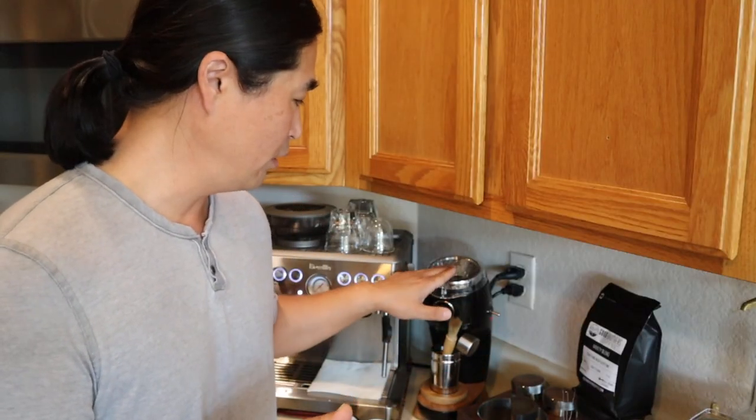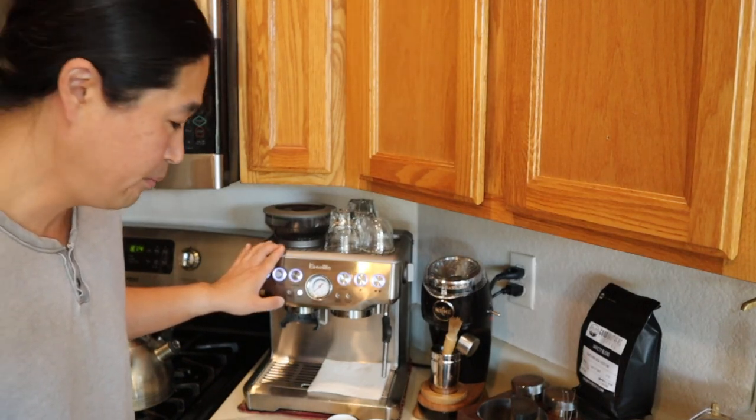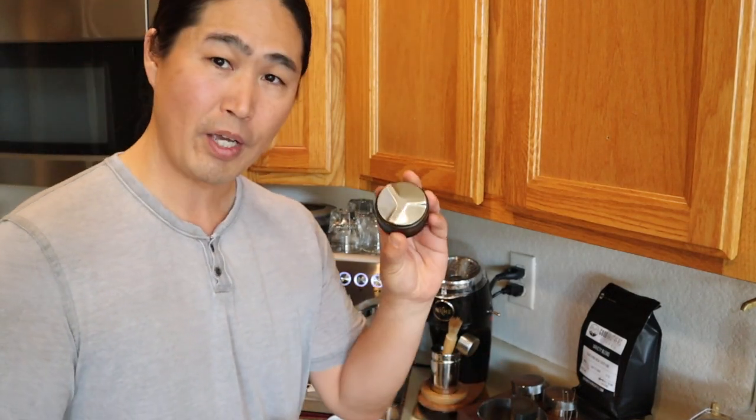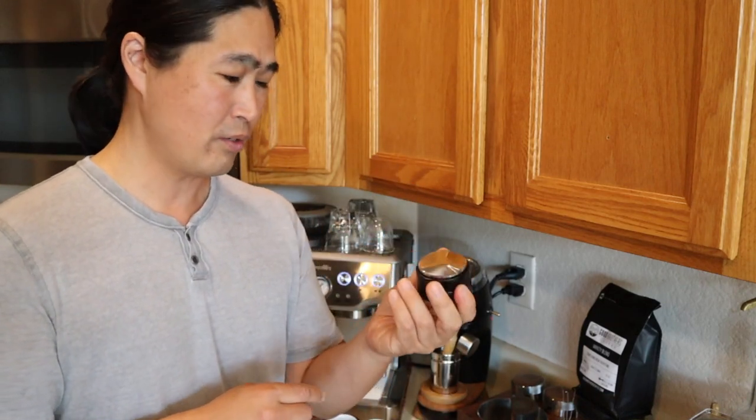I'm not going to use a Niche or my St. Anthony's distribution tool, because most of us don't have that luxury. So this morning I'm going to use the built-in grinder and my old distribution tool — I got this one from Amazon, it was less than $20 at the time.